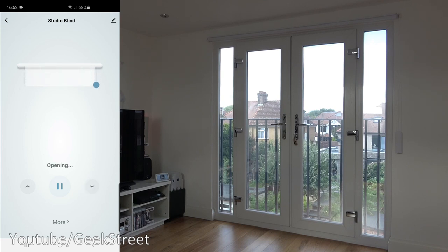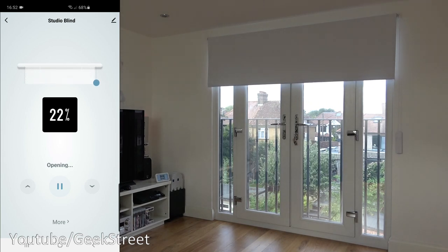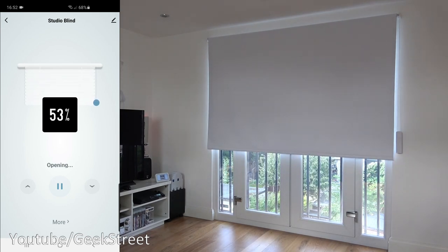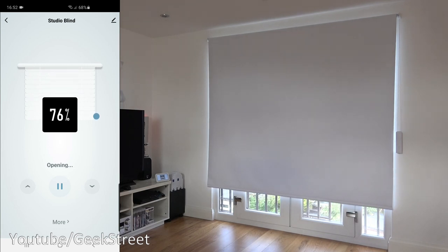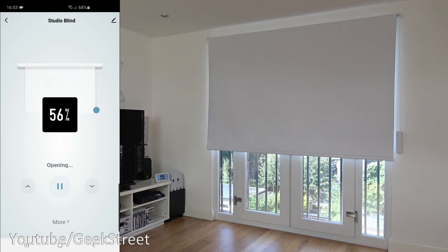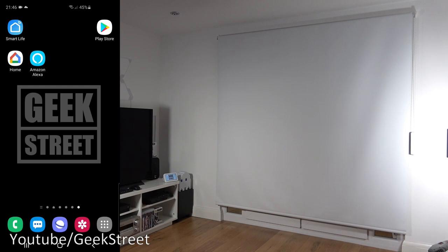Now showing the blind in action with the app: click down. There you go — it starts coming down. It reaches the lower limit and stops. Dragging the slider up slightly to 95% — you can make adjustments via this as well. And now if we completely open the blind — there you go, works really well.